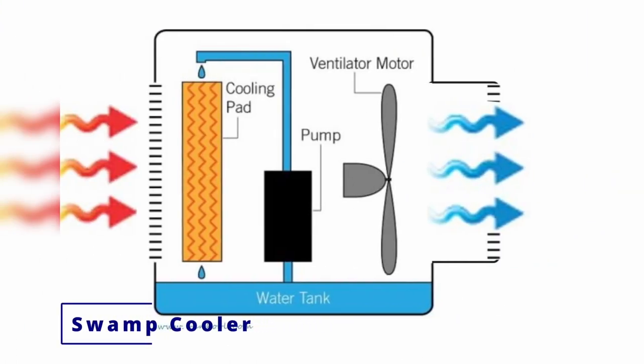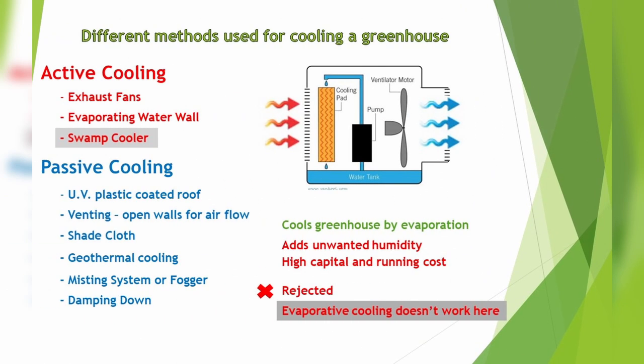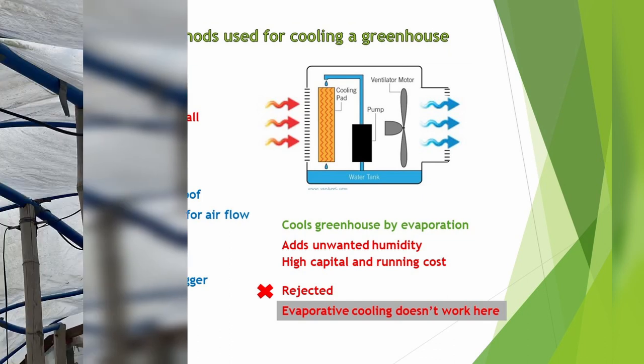Then we have the swamp cooler, also known as the evaporative cooler. It cools in much the same way the water wall does. The good is it cools the greenhouse by evaporation, but it adds unwanted humidity, and like the water wall, it has high capital and running costs. So it was rejected as well.